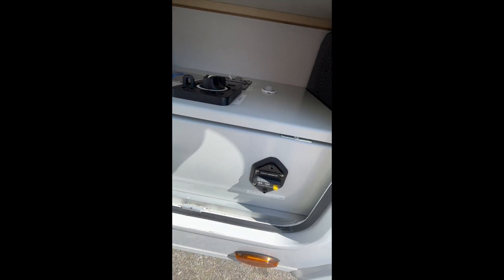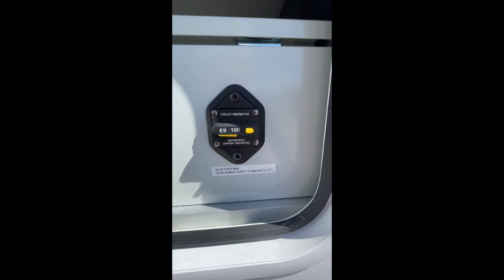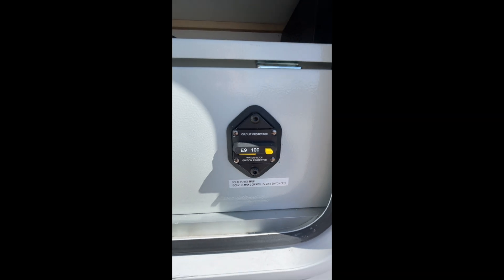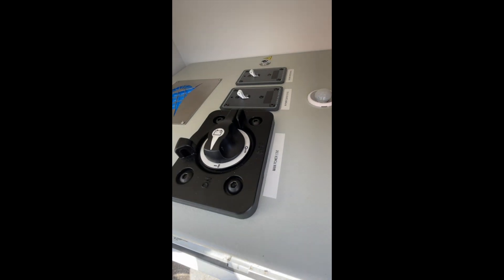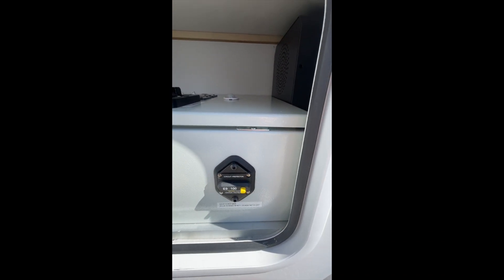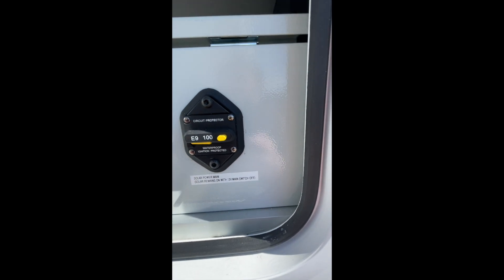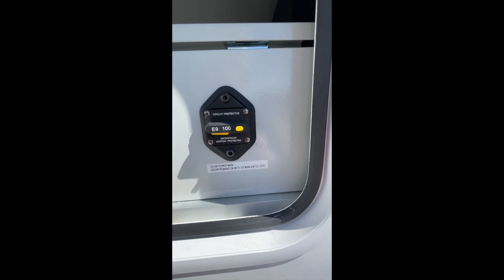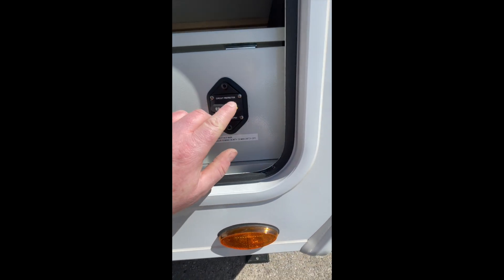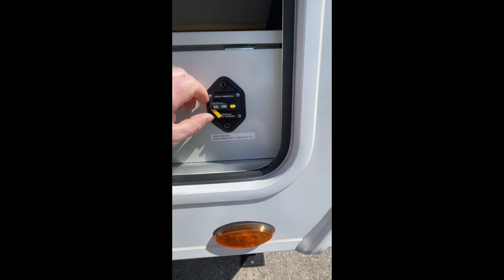The solar circuit is hardwired to the battery, so when you're towing the RV with the kill switch turned off and all power off, you can still charge the batteries through the solar panels. When you do want to kill all power to the solar, you can just trip the breaker and turn that power off.